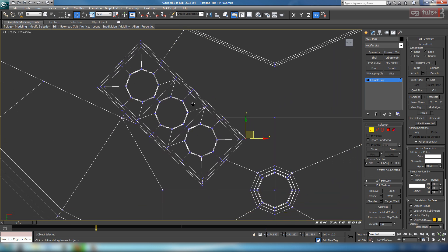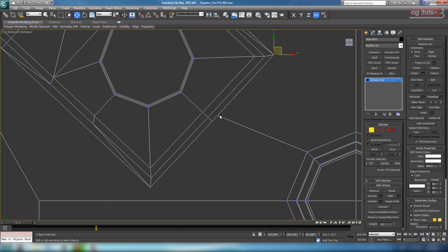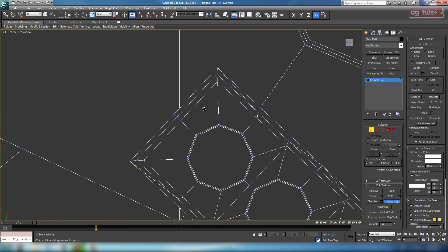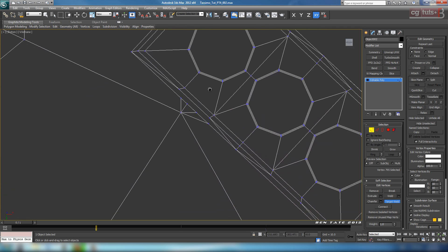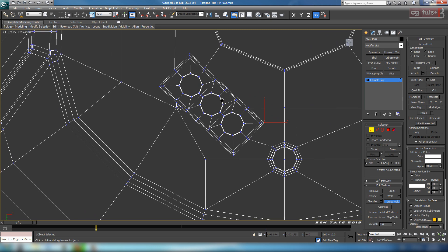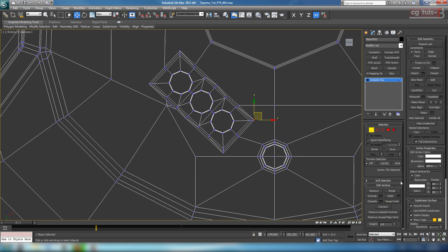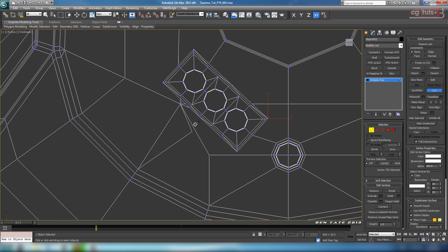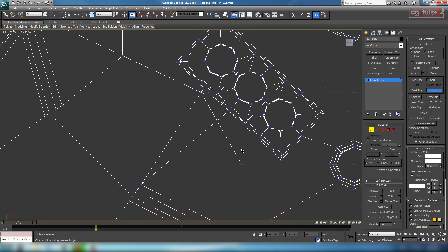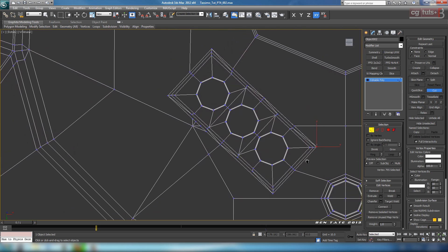Now we need to figure out how we're going to get some quads in here and clean up the mesh overall. As you can see, it's quite a mess right now. This one's a little bit off, so I'm just going to target weld this vert here to the center one. Up here at the top, let's target weld this one over. On the side we have a real mess right in this section. We're going to need to clean that up quite a bit. Let's try to re-route some of this - turn off target weld and go back to cut. Let's cut this vert here up into the center one on the outside.